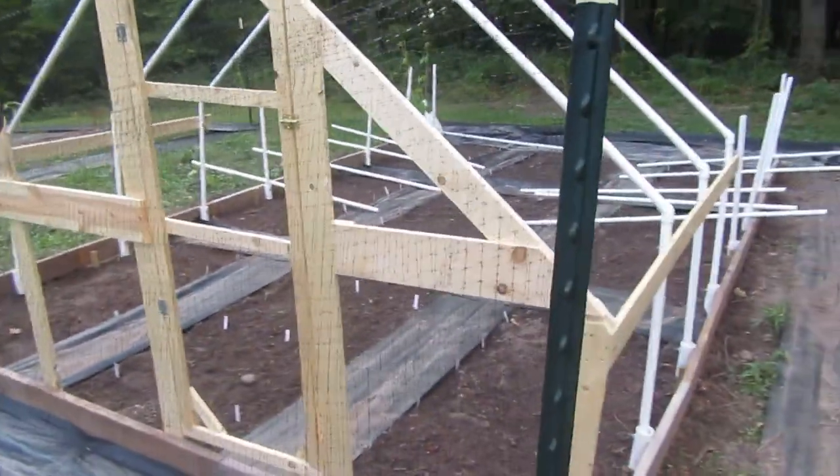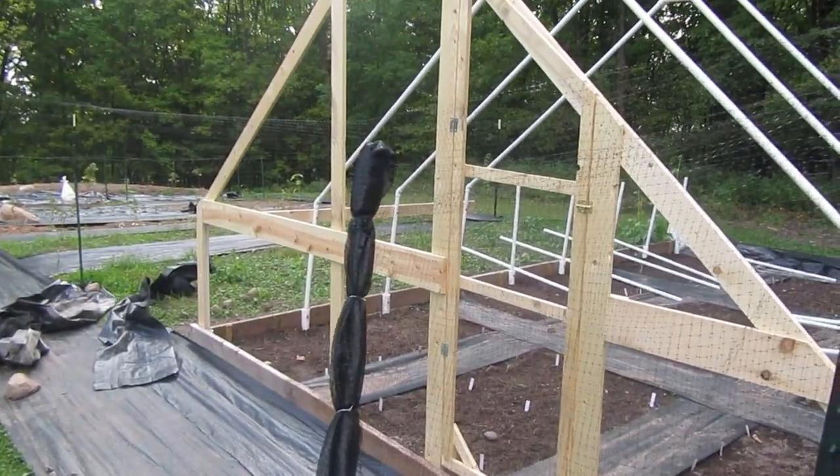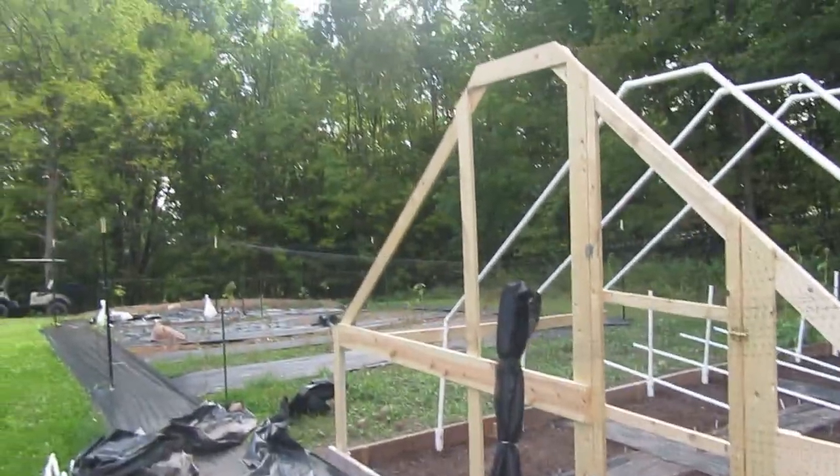I finished the front of the greenhouse. I thought I was recording it but apparently my battery died.